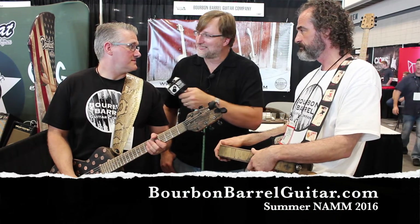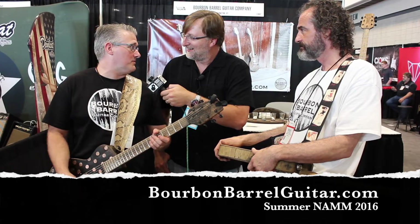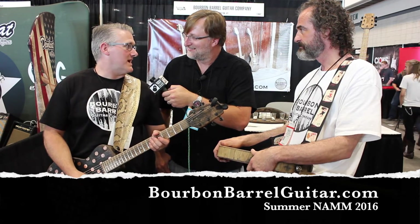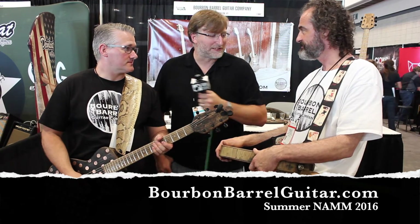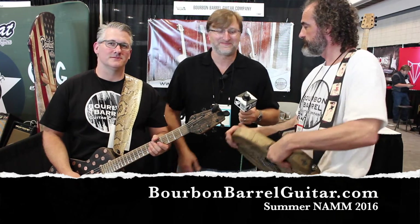That is so cool. Paul, you got anything to say? Not much — definitely check us out. These things are phenomenal. Plays as good as anything I own, if not better. You've got a bunch of pictures, videos, and stuff on the website. Well guys, thank you so much. Thanks for your time.